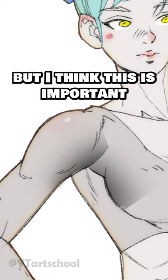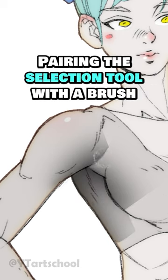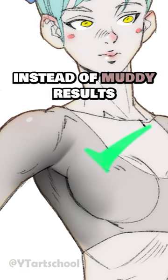You might already do this, but I think this one's important to mention just in case you don't. Pairing the selection tool with a brush — any brush actually — is a much better way to paint if you're looking to get clean results instead of muddy results.